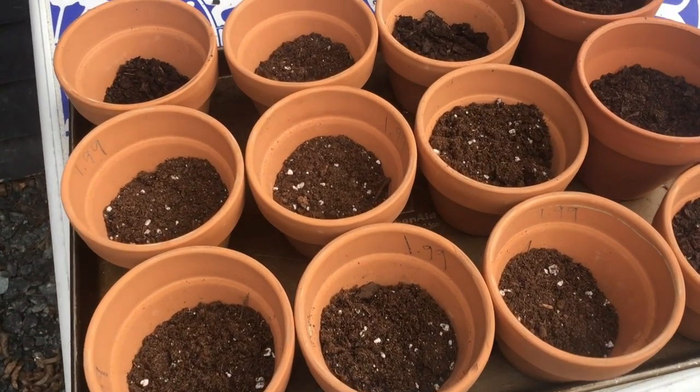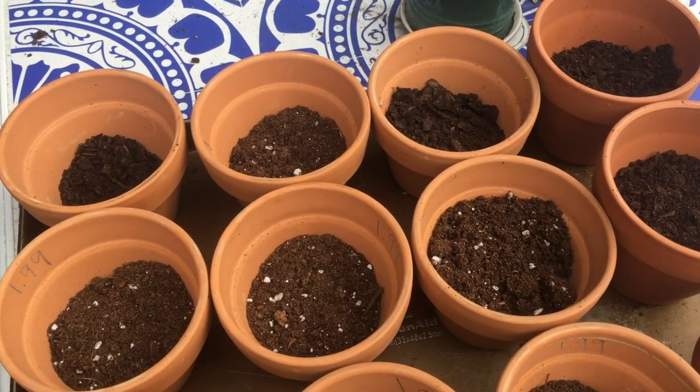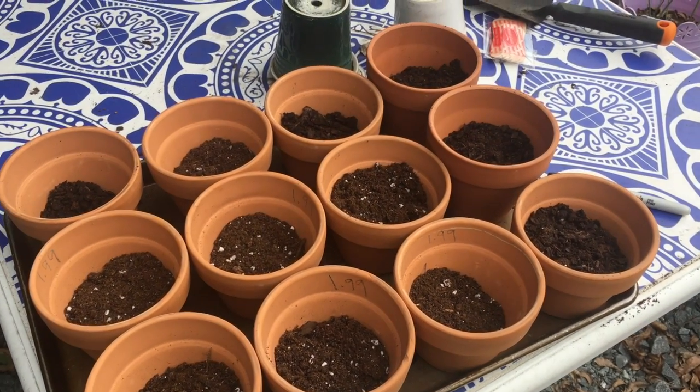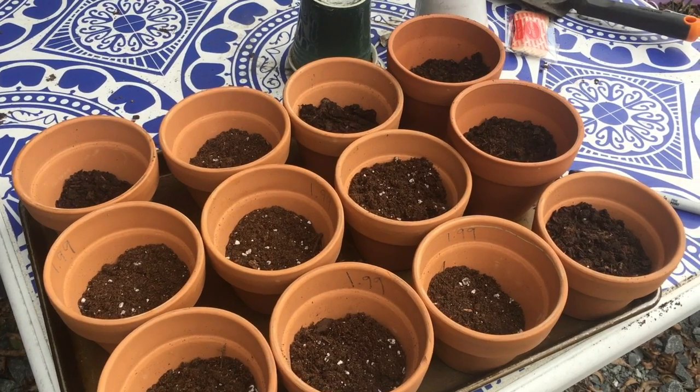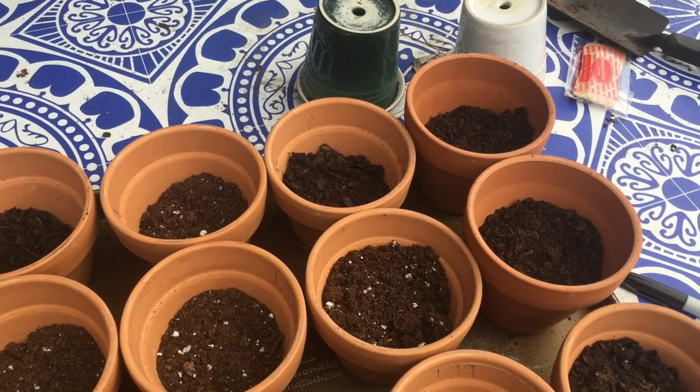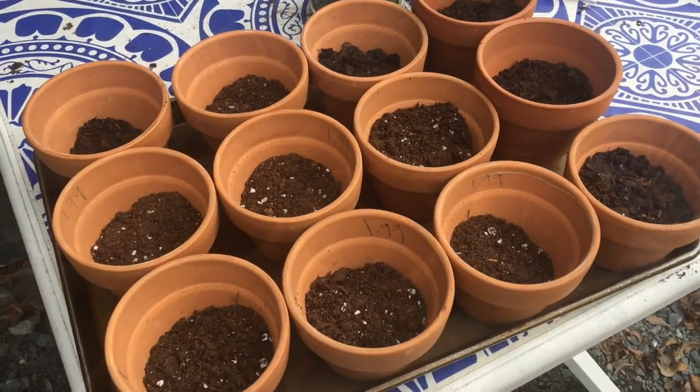Okay, so this is it with all of the potting soil in it. And now I'm just going to add my compost. We've been composting now all year, so some really good soil. I'm just going to add that in there and mix it all up, and then show you guys what that looks like.